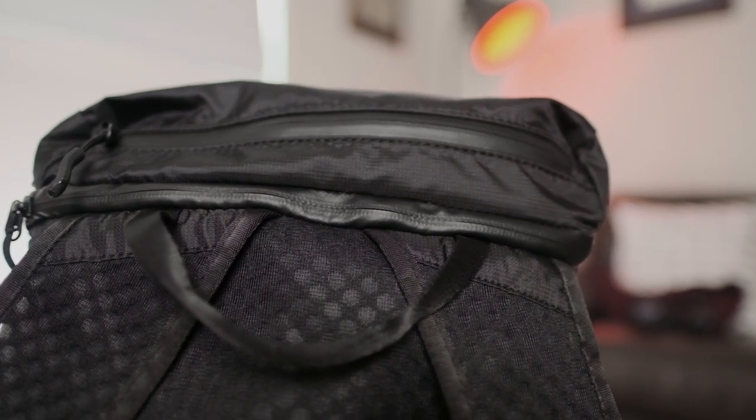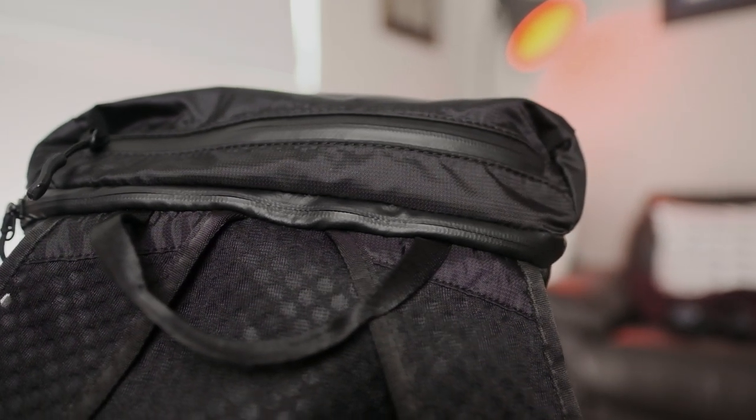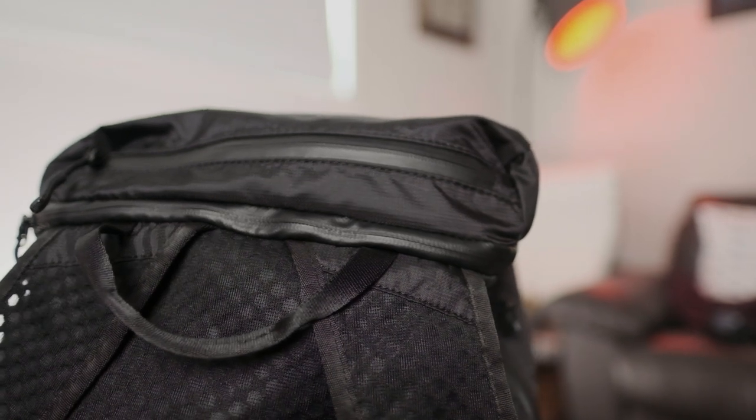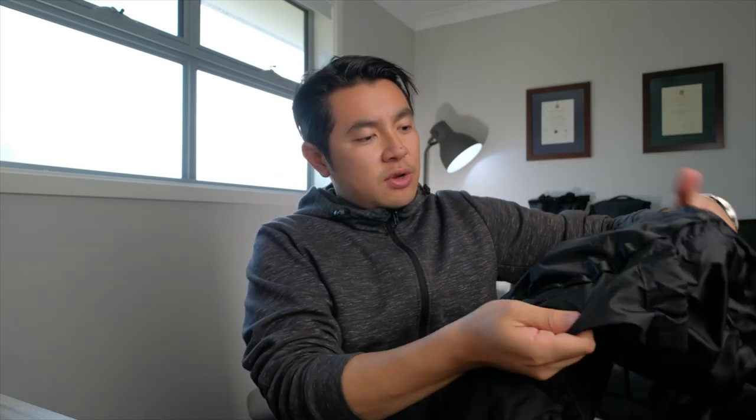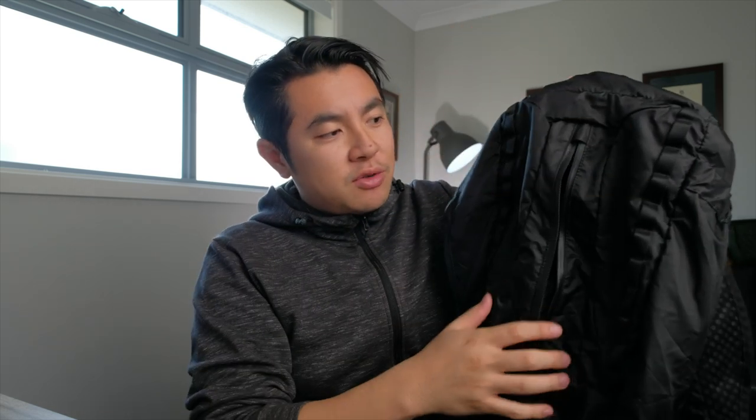If you look closely at the zippers, you can tell they're weather-sealed. So you can take this on any trip, on any hike, and you won't be caught out if there's a downpour — your gear is going to be nice and dry. Along the front, you've got a nice spacious pocket to fit any sort of random miscellaneous items like a notepad, some filters, batteries, a power bank — all that sort of stuff without any issue.